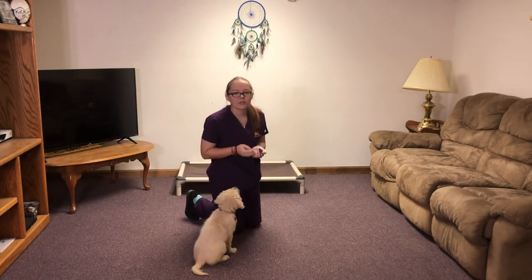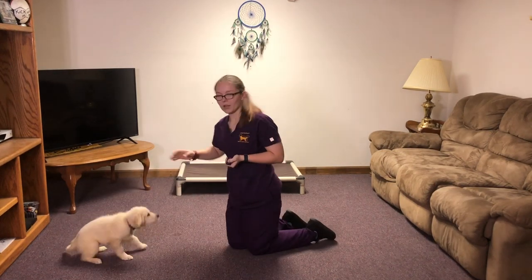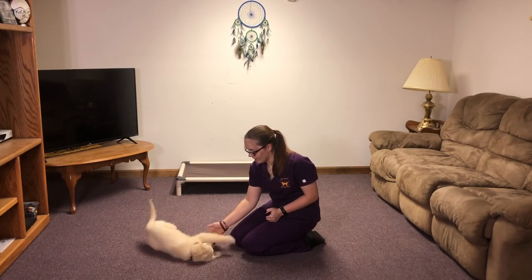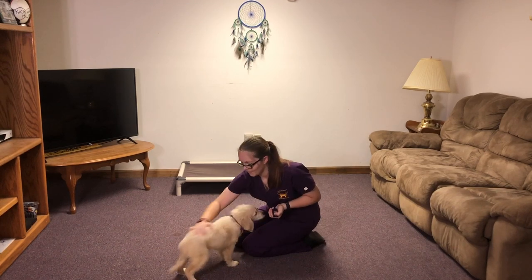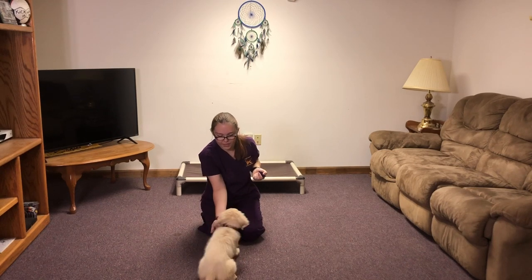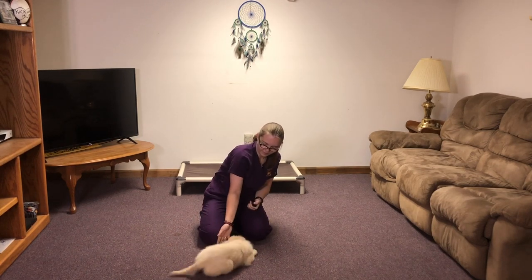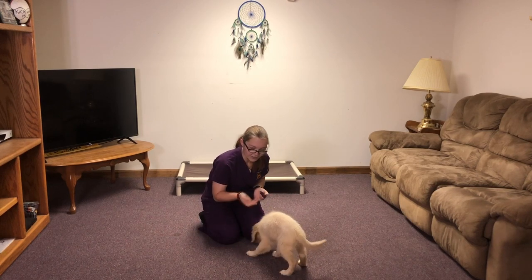Now we've also introduced a rollover. I'm gonna try to get this at a good angle for you to be able to see it. You're gonna put her into a down and then take your hand and rotate. Good job — this is one I taught her pretty rapidly but she's doing really well. Now I'm going to show it from this angle as well: put her into a down, you have your hand like this, and you rotate. Good job. She really likes that one.